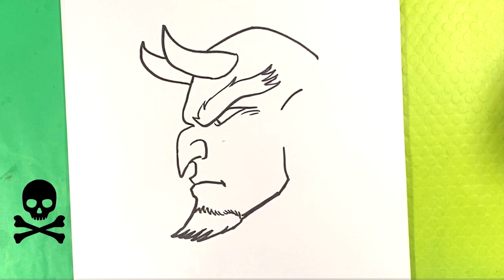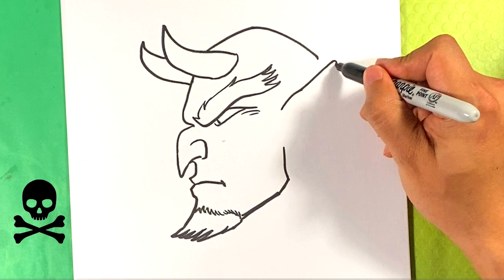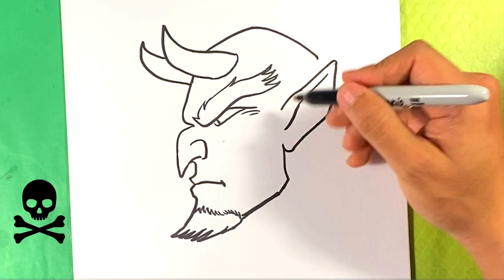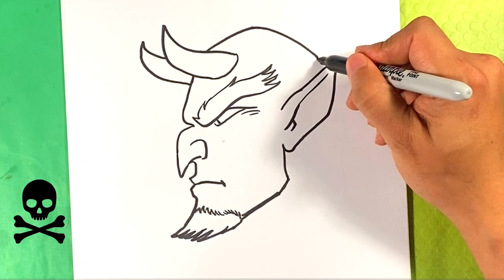Curve over here for the top of the ear — it's going to be pointed. Curve downward, underneath, curve up, curve underneath here, upward, line over here. I'm going to go over here and find the back of the head, pulling down to the back of the skull.